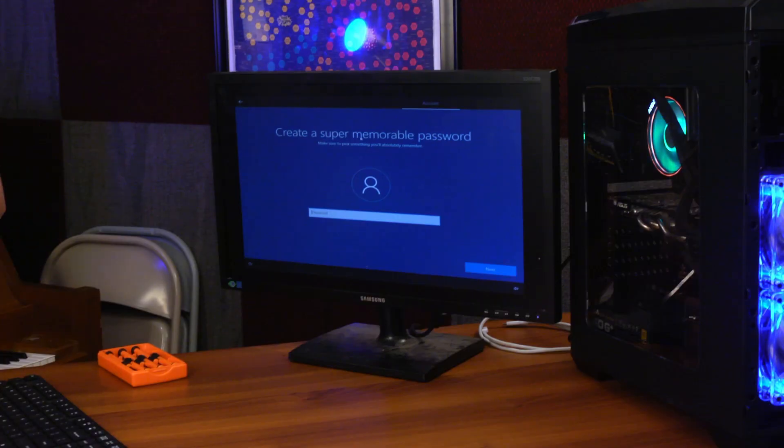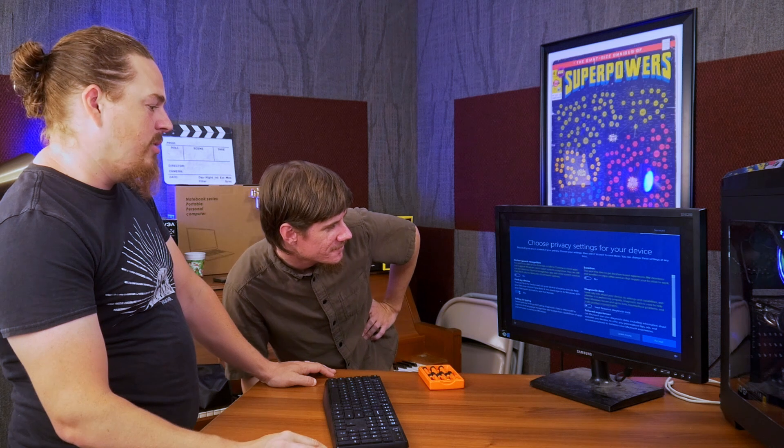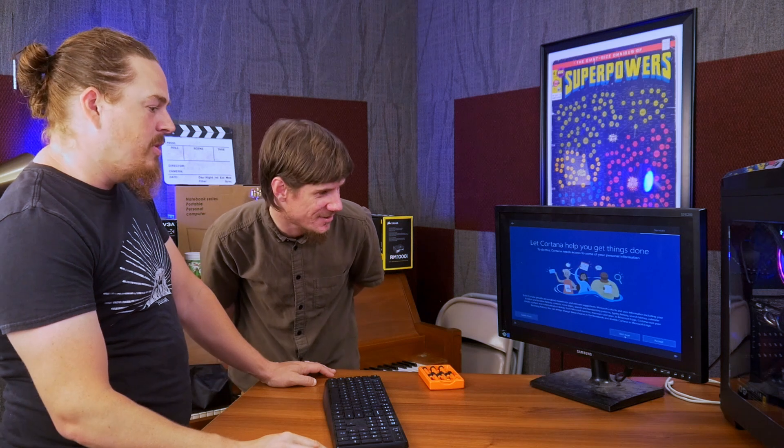Don't create a super memorable password — we're editing that out. Always deselect all these data sharing options; I don't want to give them any information I don't have to. They're going to take it anyway, but you might as well be a jerk about it. No, we do not want Cortana — Cortana is useless. Browse the web with Microsoft Edge? Maybe later. Or maybe not.